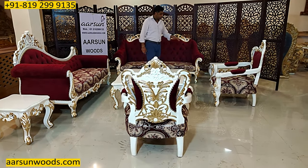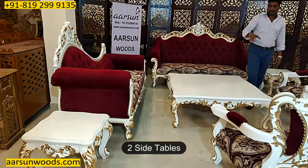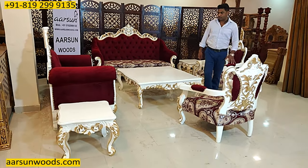So instead of a big center table, the side table concept is quite good. You can have two side tables that are quite reachable. With the two chairs, you put two side tables and that serves the purpose.